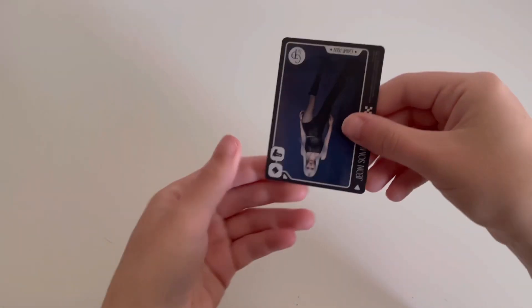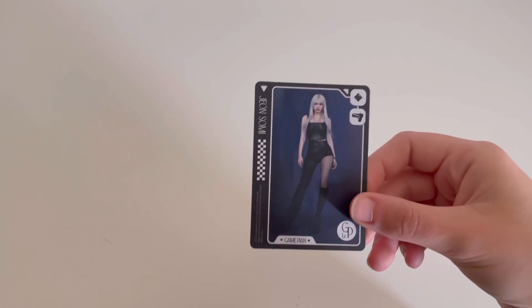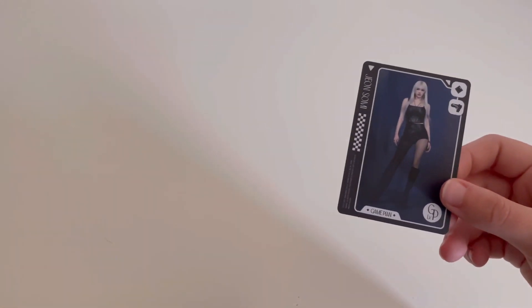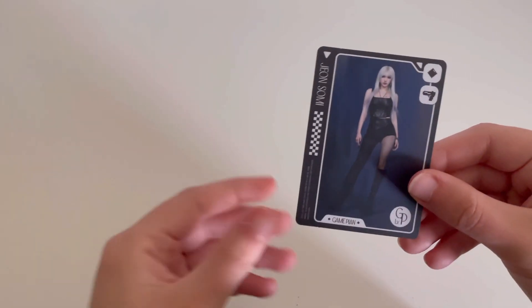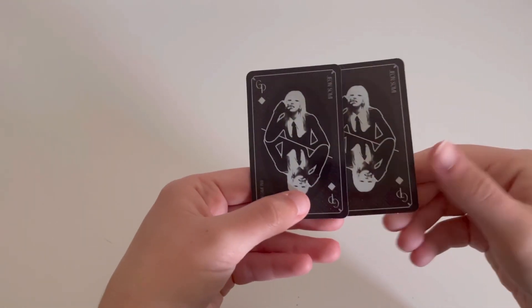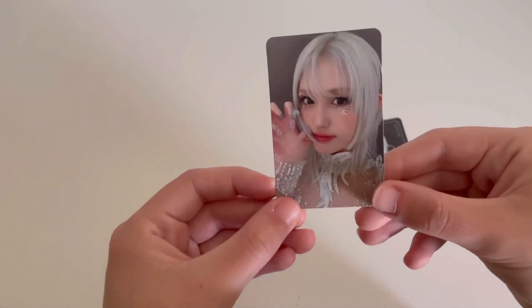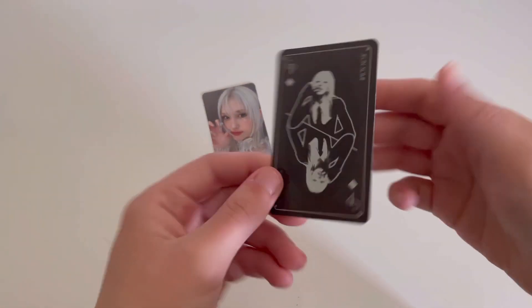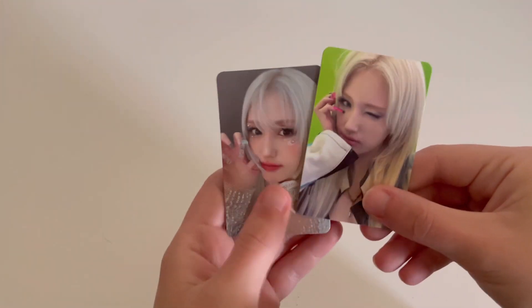Then I have the character card for this one. These are slightly bigger than the regular photocards — I don't know if they're going to fit in a nine-pocket but I hope they do. And then for the other two photocards, they're actually like the same but just black and white instead of red. So there is the first card and the second card — those are both really cute.